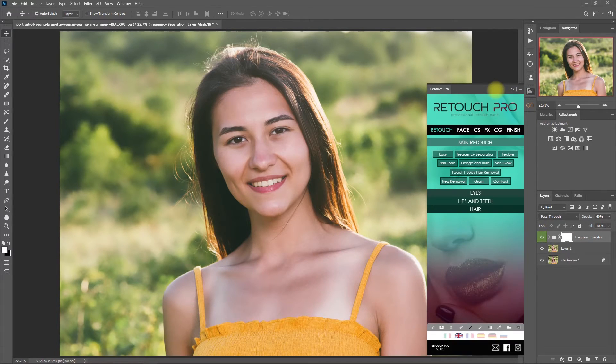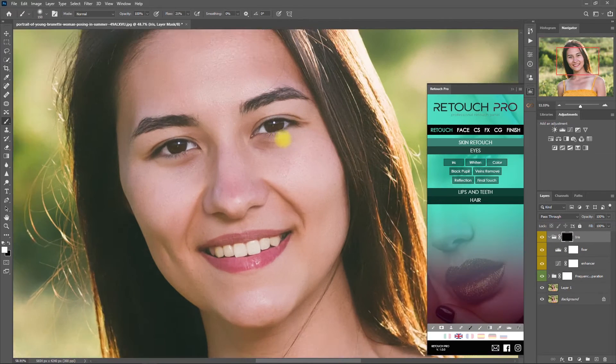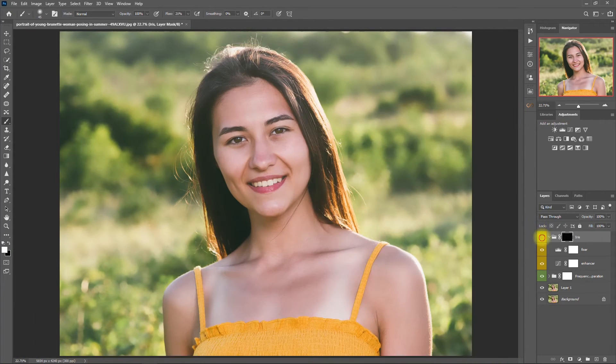Now let's open the Retouch Pro Panel again. Go to the Eyes section and click on Iris. Then click on the white brush down here and start painting on the iris. This will brighten up the iris and add a little bit of contrast and sharpness. Here's the before and after. I think it's too much, so let's decrease the opacity to 50%.